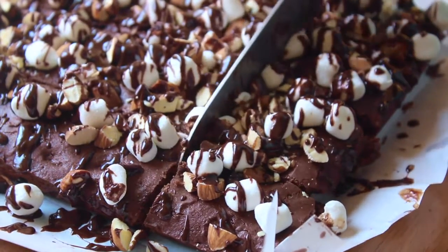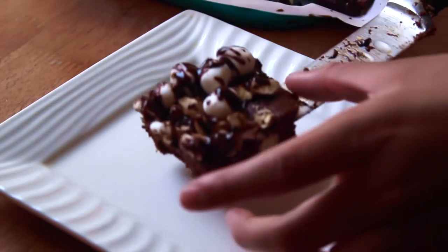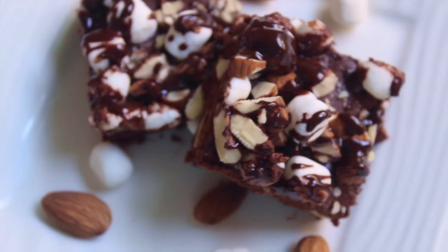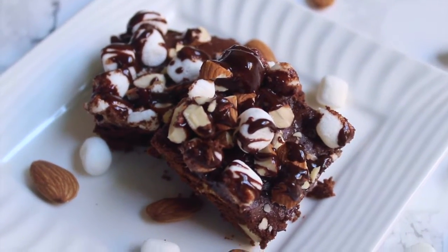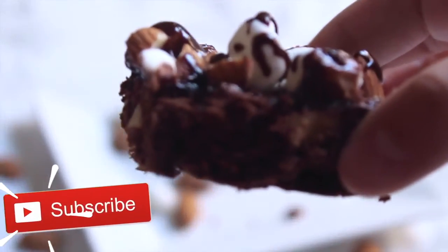And that's it for how to make these rocky road brownies! Rocky road brownies are super easy to make and they taste absolutely amazing — the chocolate with the toasted almonds and marshmallows and that lovely ganache drizzle really finishes off this dessert. I hope you guys give this recipe a try, and as always don't forget to like and subscribe if you haven't already. See y'all next time!